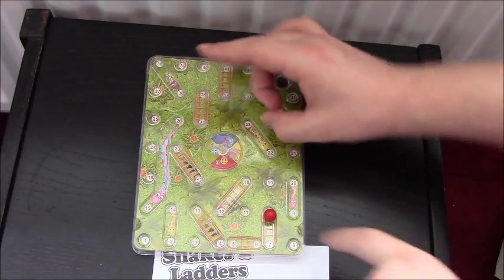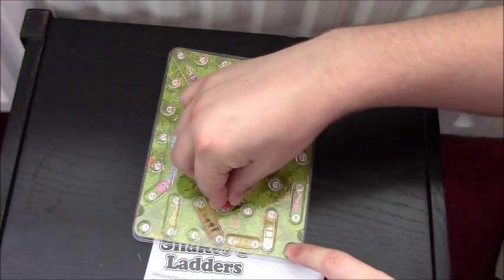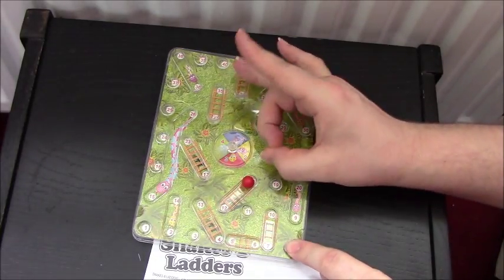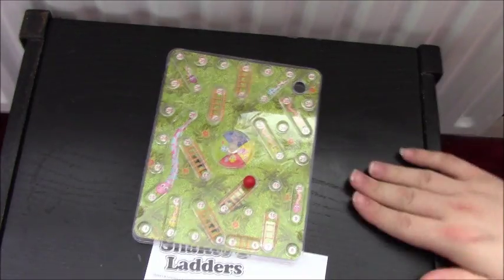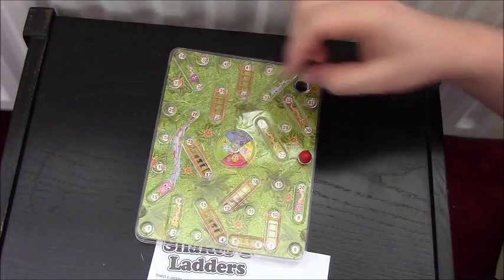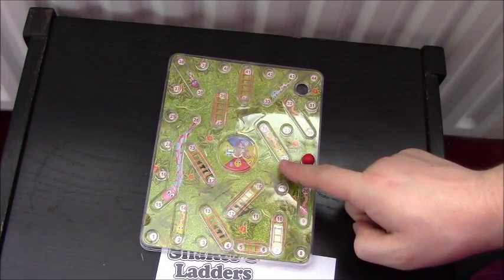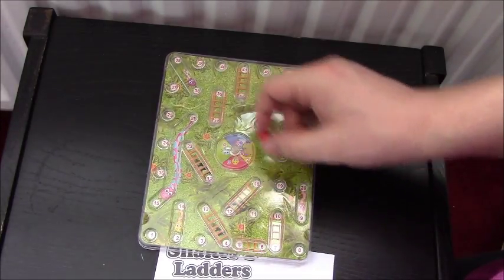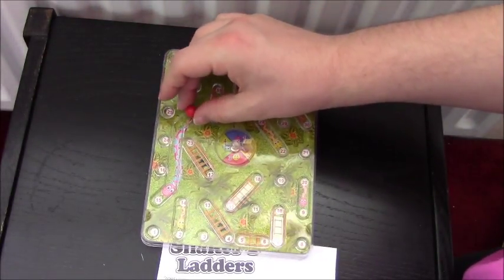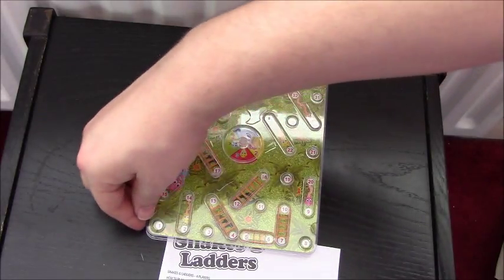We'll give it another flick. This isn't going to take too long, it only goes up to 36. That's a two - one, two. Then we go up another ladder! This slanted thing has a tendency to keep sliding down - you have to keep an eye on it. If you've got a brother or sister who likes cheating at board games, they might just keep nudging the table until it rolls down. Got another three - I'm halfway through already. Oh no - down the big snake from 22 back. That was fun until it rolls off the table.